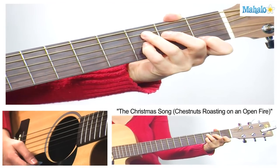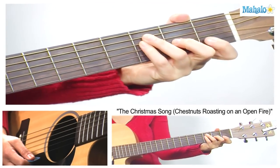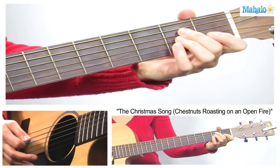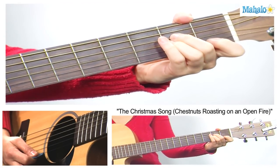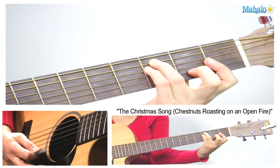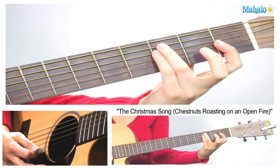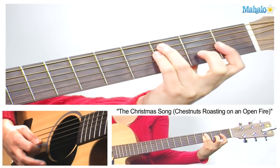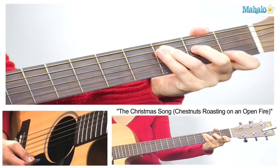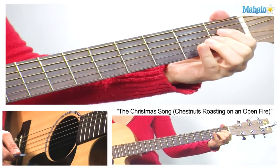After that, C7, then we go to F major, and then E7. After that, A minor, F minor — we're going to bar the first three frets of the G, B, and E strings — and then your third and fourth fingers are going to come on the third fret of the A and the D. Then we go back to C major, and then B7, and then we have an E major 7.